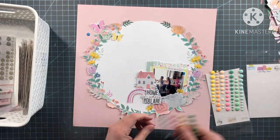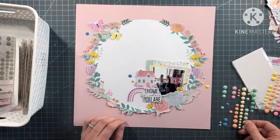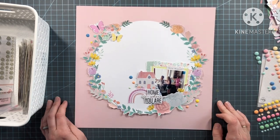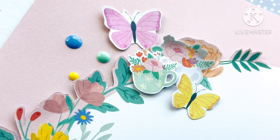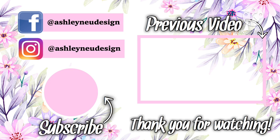I think they're from Pinkfresh Studio. I'm just going to create three little clusters of these enamel dots. Off camera, I decided I wanted another butterfly over by the enamel dots on the far right. That concludes this process — I hope that you have enjoyed watching me put this together. If you want to continue to hop along, the links to all the videos are in the description. If you leave a comment on this video and the rest of the videos, you will be entered into a drawing to win a gift card to the A Cherry on Top shop. Thank you again for stopping by.